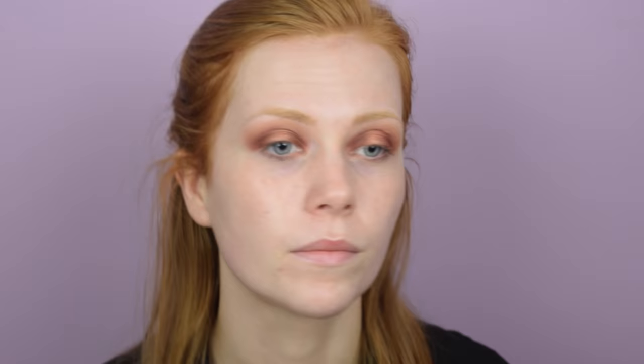Then I'm taking Makeup Geek Cocoa Bear — a gorgeous warm rusty brown shade with a purply red tinge that complements Makeup Geek Bitten really well, and also Creme Brulee because Creme Brulee has a little bit of red in it too. Again not taking it up high through the crease, but taking the Creme Brulee shade back on my blending brush to blend everything together so all the colors are seamless.